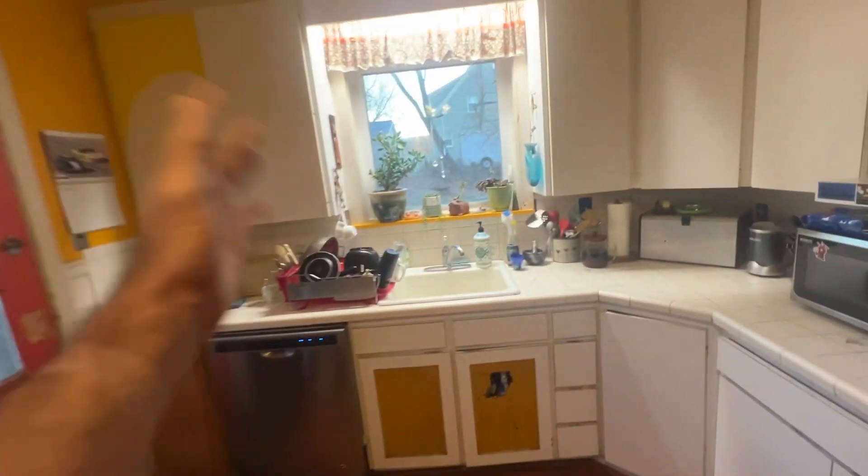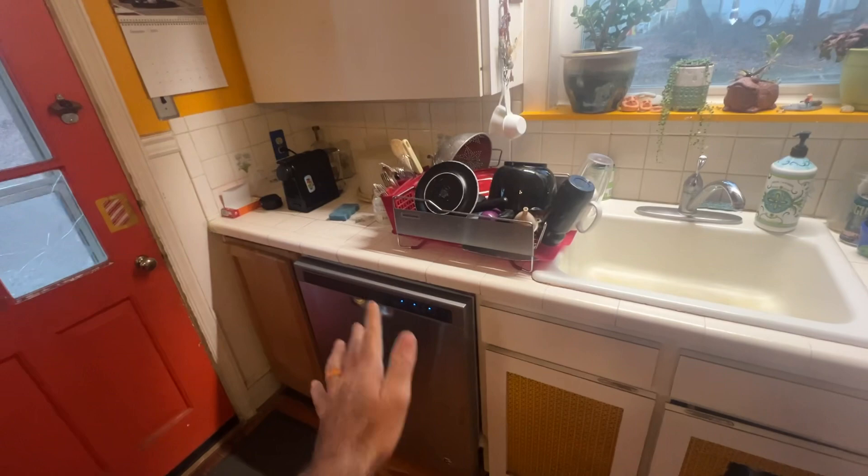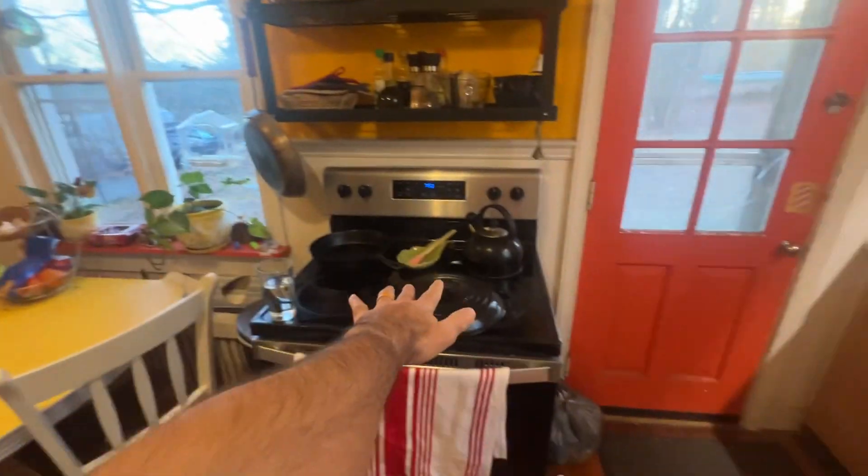How to do the kitchen — a simple instructional video. Gather up all dishes, rinse them off if necessary, load them in the dishwasher, and start the dishwasher. Then clean all three counters: the table, the stove, and this counter here.